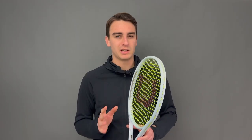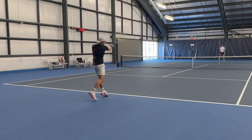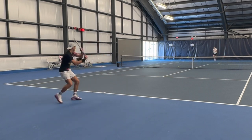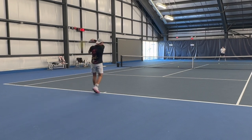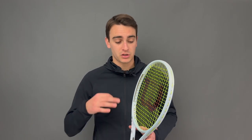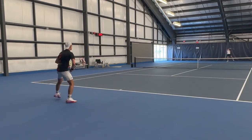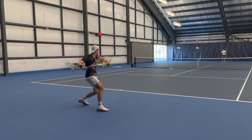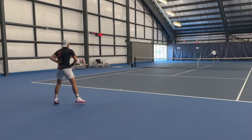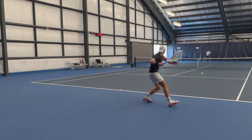The idea behind Wilson Labs is to release a prototype — this Shift is actually a prototype — gather feedback, and then release the general version later, in this case June or sometime in the summer. My big suggestion would be to get that swing weight up to 320, because 306 was just too low. The racket felt a little pingy, a little metallic, just a little weird at that low swing weight. But as soon as I put some lead on to try to get it up to 320, and a leather grip to stabilize it a little bit more, that absolutely transformed the Shift.